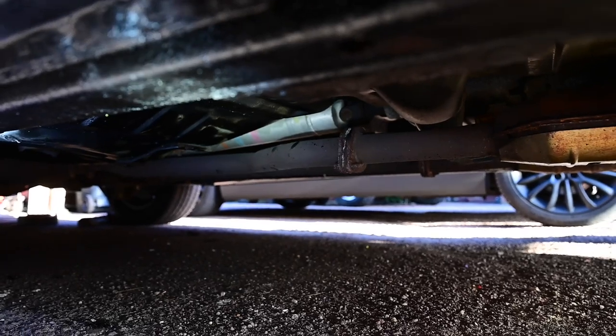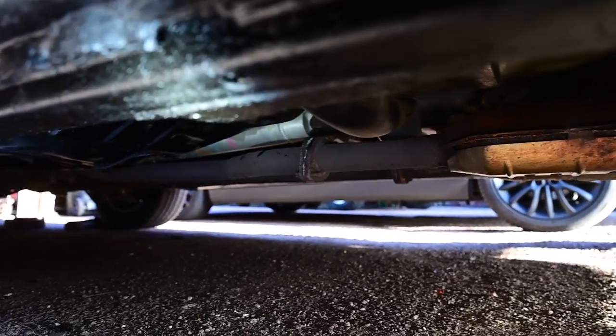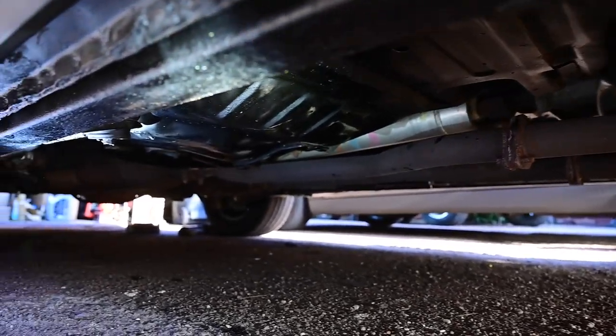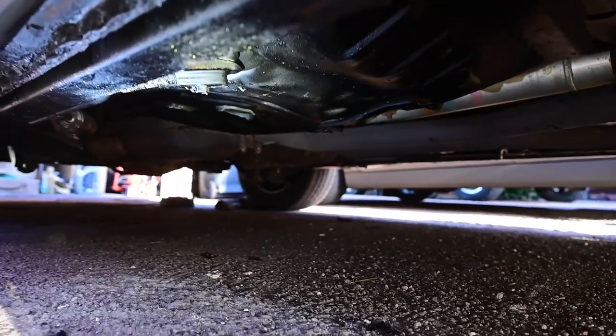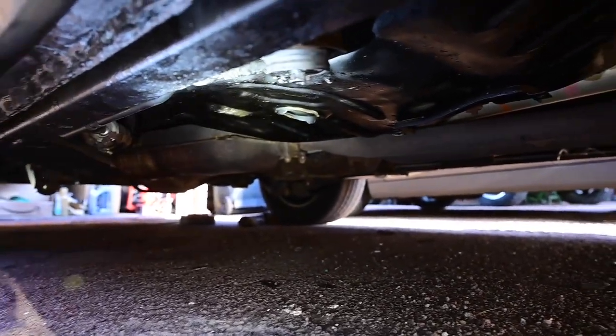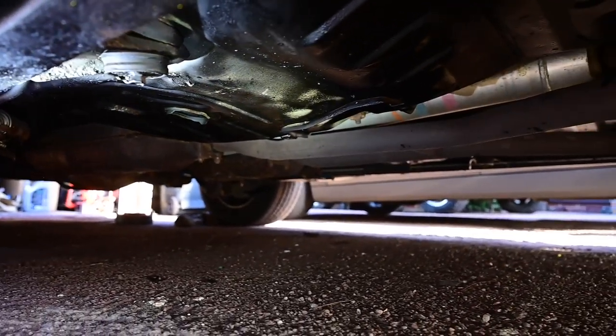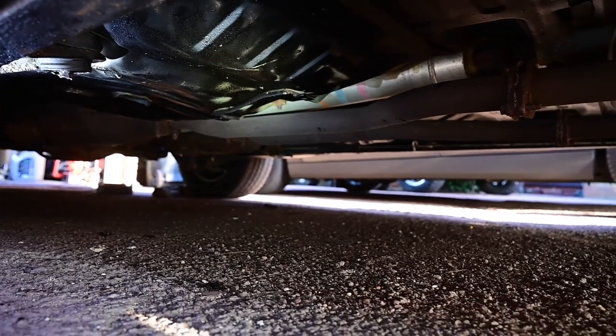I didn't do the prop shaft — which is of course a torque tube, being a P71 Police Interceptor — and I didn't do the exhaust because that would stink, but everything else is now very solid. Considering this is an Ohio rust belt car, I am astonished at the condition of this floor pan. I was really quite worried about what I'd bought after I realised where it was from, but this is quite the relief.